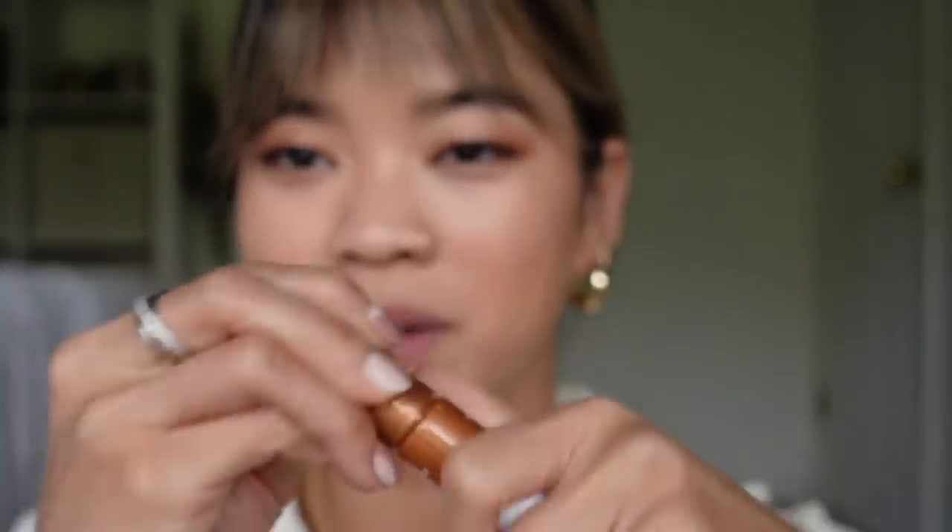I'm going to take the applicator and apply it where I would normally apply bronzer — the hollows of my cheek. I'm a little bit nervous. I'm going to take my finger and blend it out and try to not look like I really contoured my face, because you don't want a harsh line but you want to give a little bit of a sculpted bronzy look. I'm going very light-handed with this first attempt because once you go too much bronzy you really can't go back.